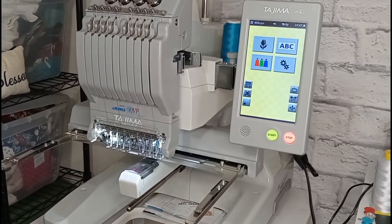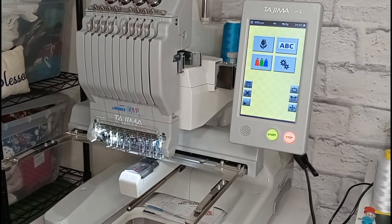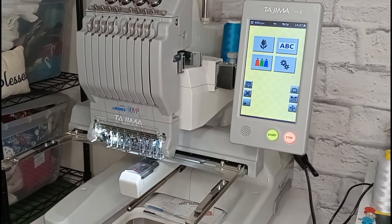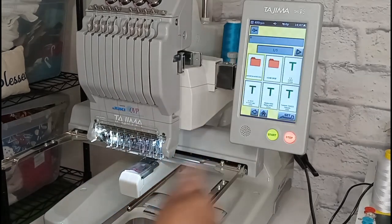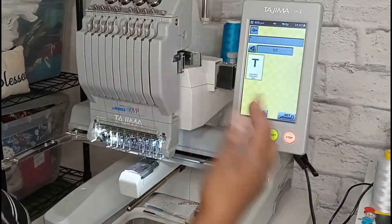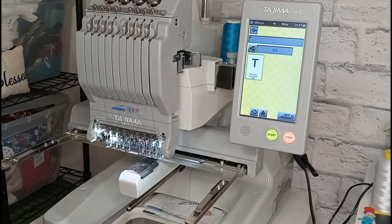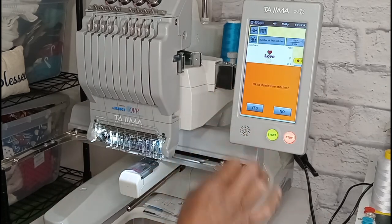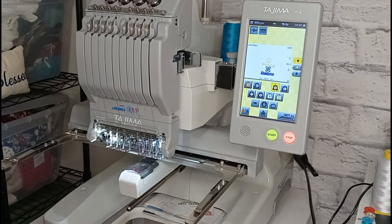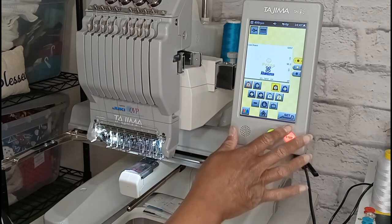Now we are at the machine — this is the Tajima Sai 8-needle, supplied by Juki. I'll hit the flower icon to pull my design up. My design is on USB, so I select USB, find it at the very end since it's the last one I put on, select that design, hit set, confirm to delete fine stitches, and the colors are the needles I want to stitch out, so I'll hit set.